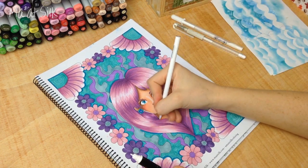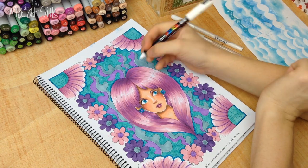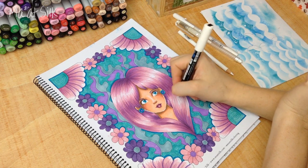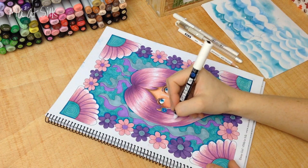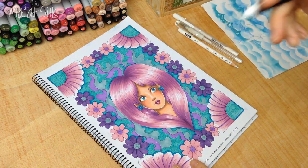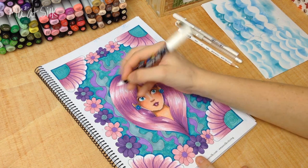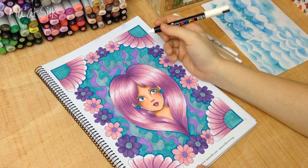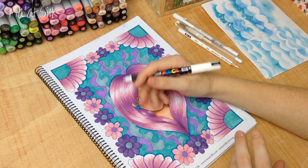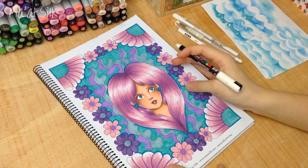Now moving on to the hair. The way I've colored the hair, I've actually left a little bit of white already, but you can go in with your white pen and add some white lines to indicate where the light is hitting the hair. This is something you'll just pick up as you draw — you'll get into the habit of placing white highlights and thinking where you need it to stand out more. You don't want to overdo it, but if you add white somewhere you don't like, just go over it with your marker or colored pencil to tone it down. You can't mess up too much — it's quite easy to correct.